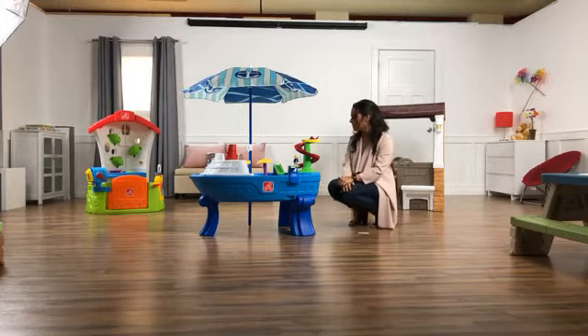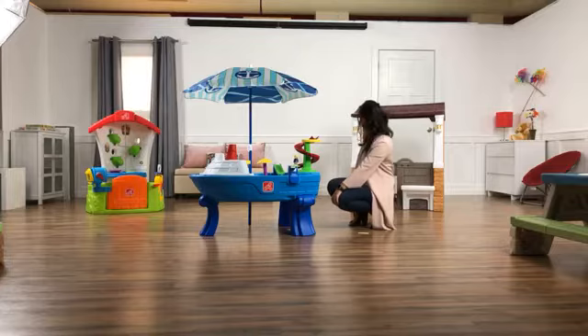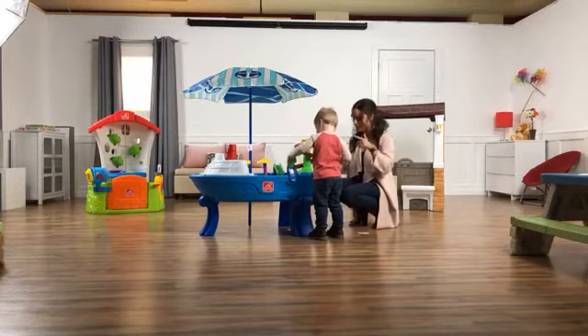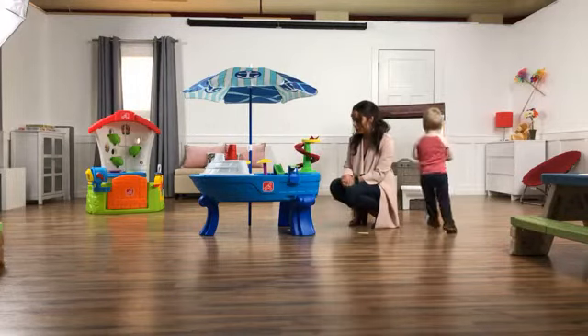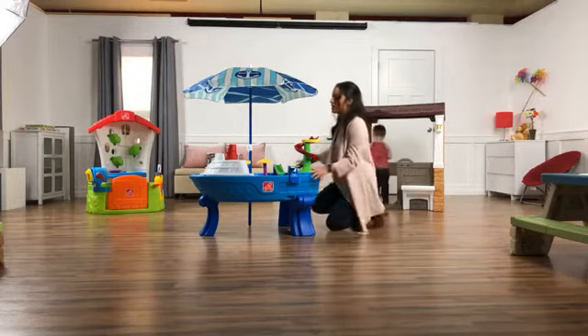We're going to start — Finn, can you say hi to everyone? All right, well then we're just going to get right to it. This is the Fiesta Cruz Sand and Water Table and it's one of our new tables we're just bringing to you now. It's actually on step2.com right now. One of the really cool things about it is that it's big enough that more than one kid can play at a time.